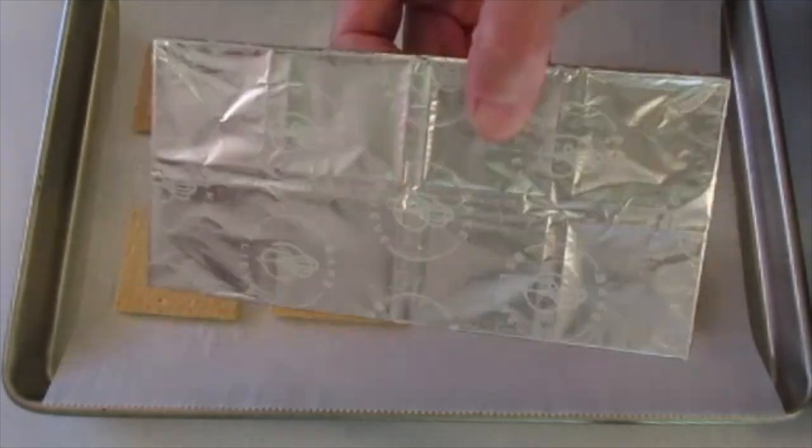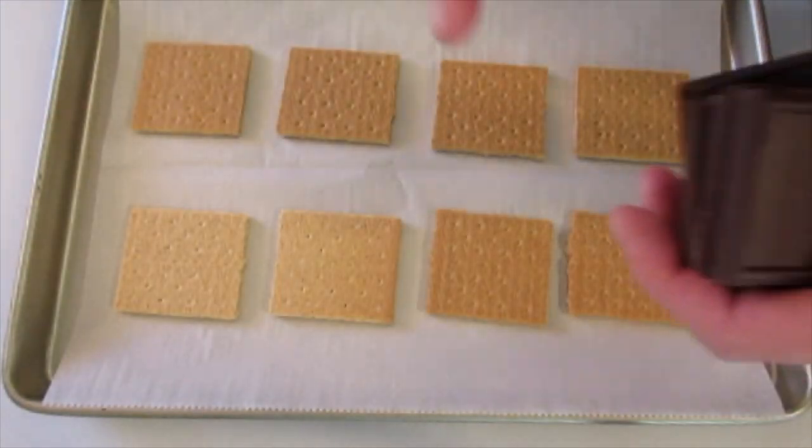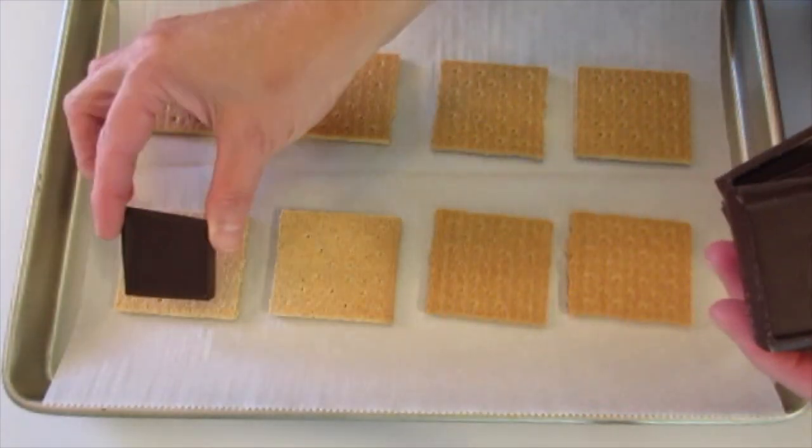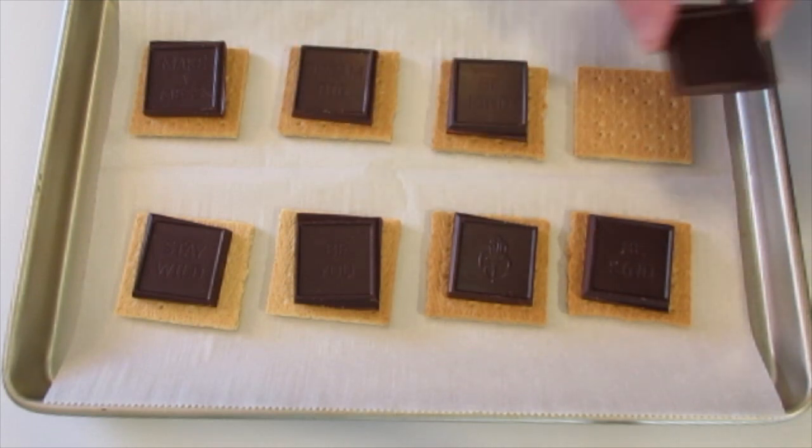As you can see, we're gonna use a 4-ounce package of chocolate. You see how they're perforated — I've gone ahead and broke them down into their little squares. I'm sure you have already guessed what I'm making. That's right: s'mores.